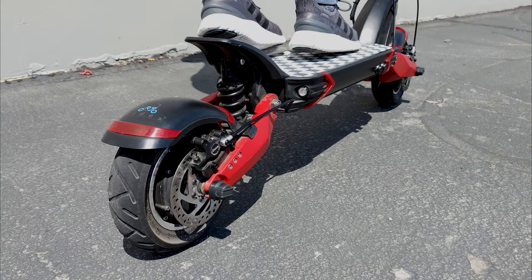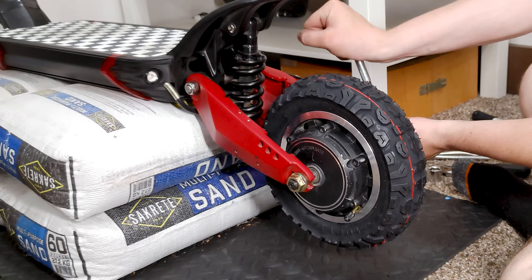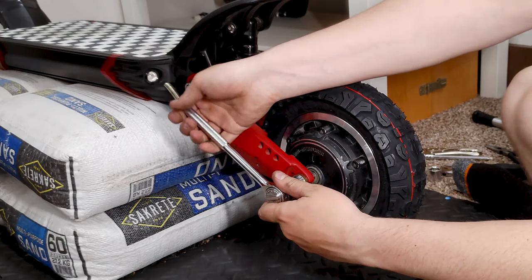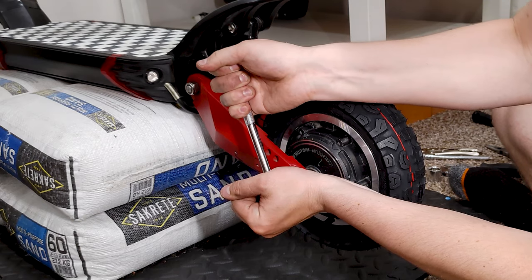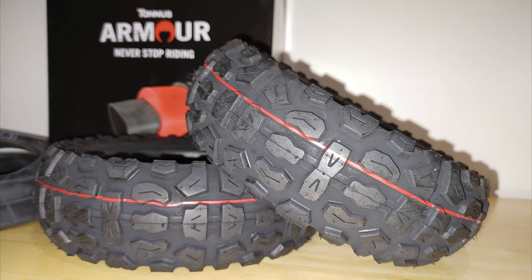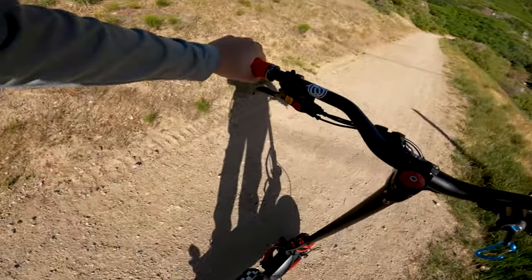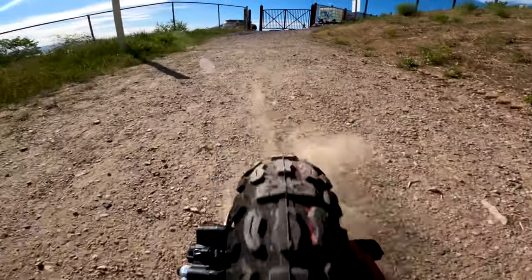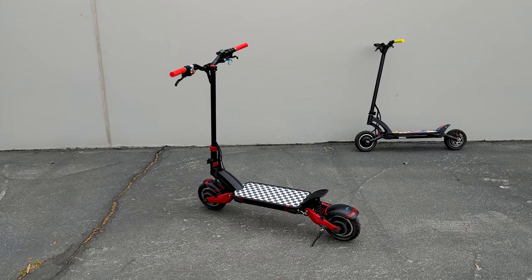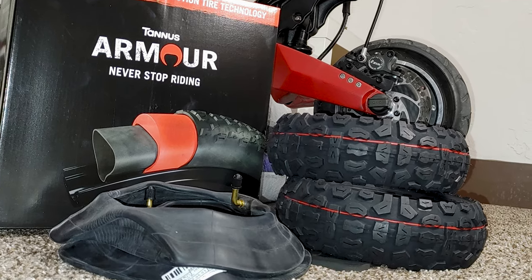The suspension on this scooter is impressive and seemed perfect for the off-road riding I wanted to do, so all that was left was to make the other upgrades and changes. Finally this week the last few purchases I made were delivered and I was able to finish installing the upgrades and take the Eagle One out on a test ride. Spoiler alert — it was jaw-droppingly fun and the Eagle One blew my expectations out of the water. Let me recap the changes and upgrades I've made this week.